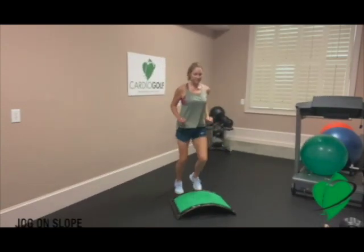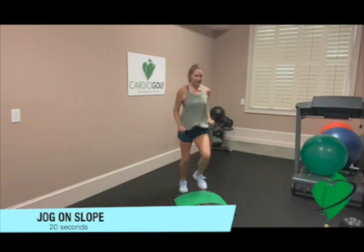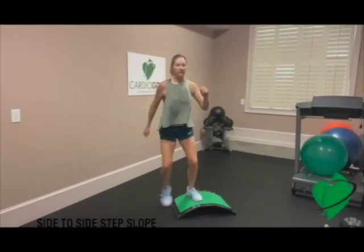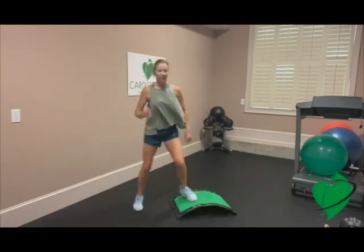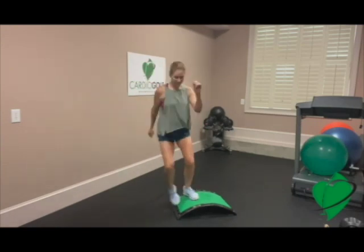All right, here we go. Let's pick up the pace. Let's do a light jog. Feel free to modify if you want to and keep it low impact. Try to move quickly — the idea is to get the heart rate up. Also, you want to learn to fire your muscles faster so that you can swing faster.